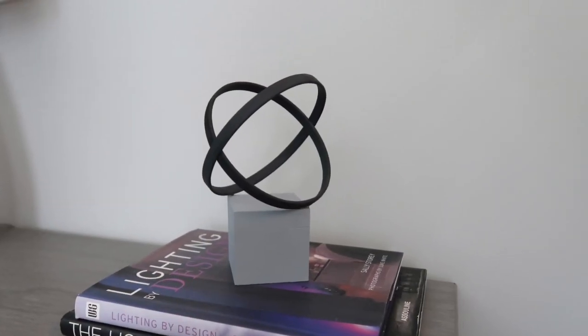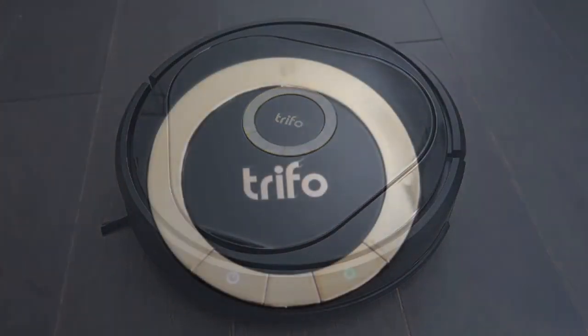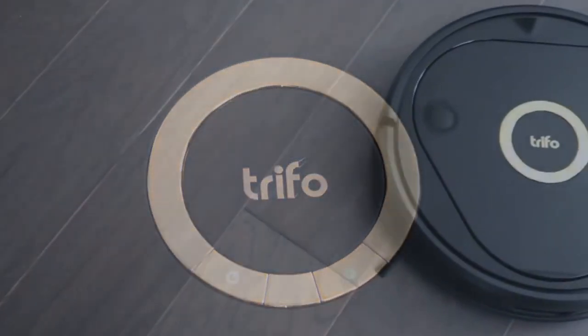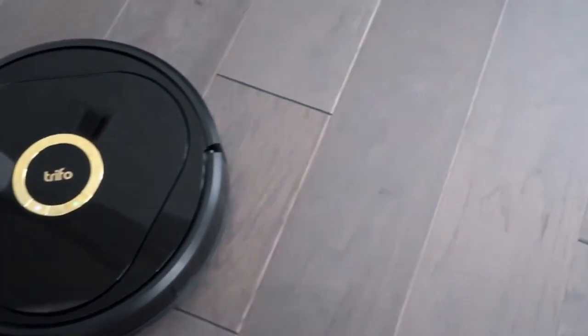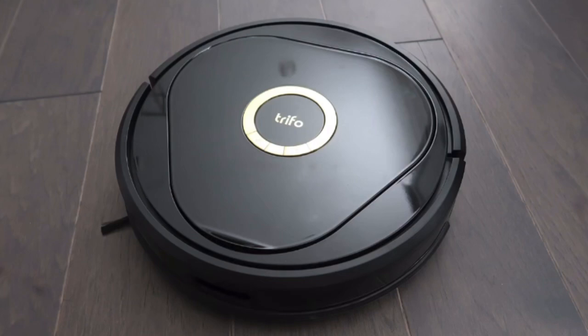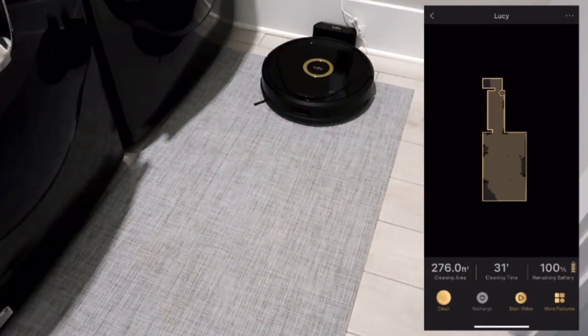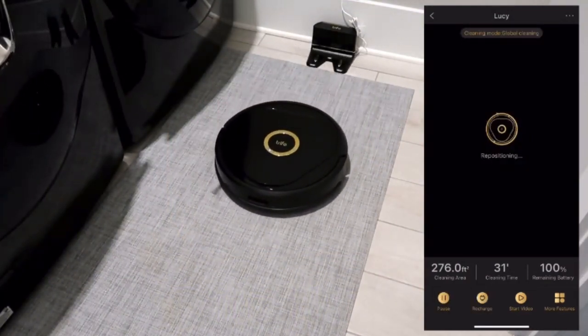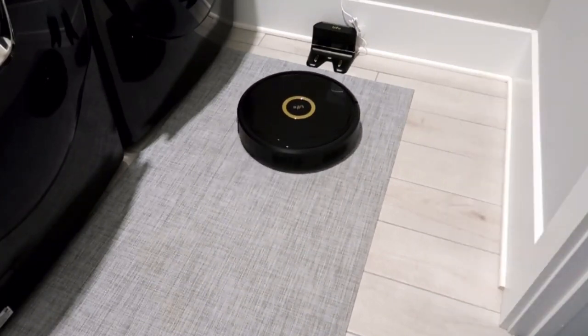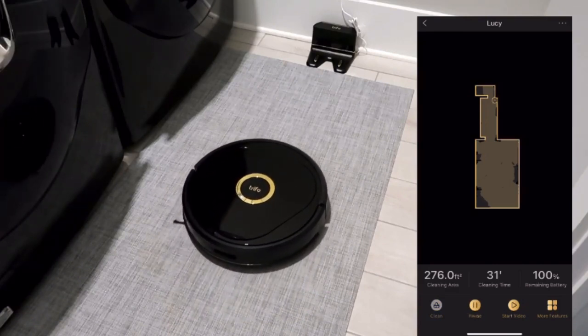Okay friends, let me introduce you to my new best friend. Her name is Lucy — not only is she beautiful and elegant, always wearing black with gold details, but she's also a great housekeeper: she cleans and mops perfectly. All jokes aside, I want to introduce you to my new robot vacuum cleaner — the Trifo Lucy Ultra. This vacuum cleaner is a robot vacuum that runs through the Trifo Home app, through which you can control everything she does. I can start cleaning, she goes and does her job, and after that I can ask her to return to the charging station by clicking the button.